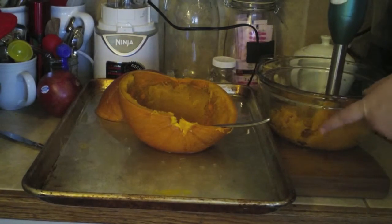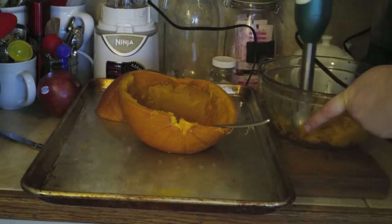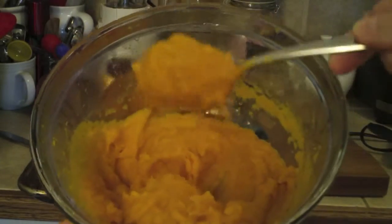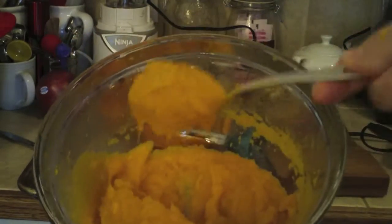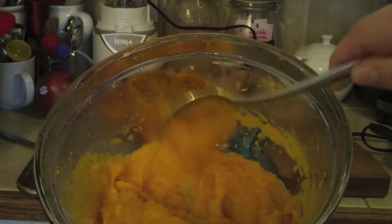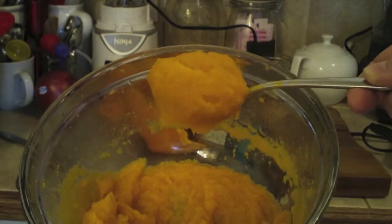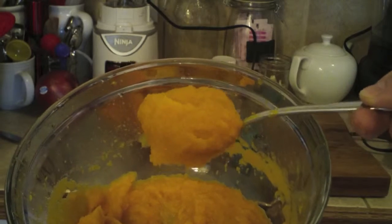Using an immersion blender, as I have here, or even a blender or food processor, blend the pumpkin until it is nice and smooth. Keep it in the fridge for up to seven days if your fridge is 41 degrees or lower, or freeze it — but please see my notes on freezing pumpkin before you do. You can find them at the link in the video description below.